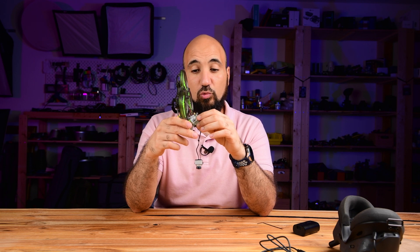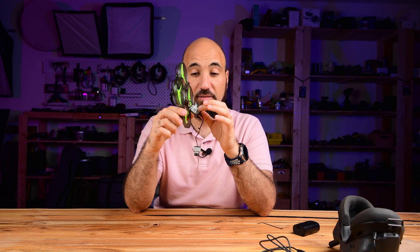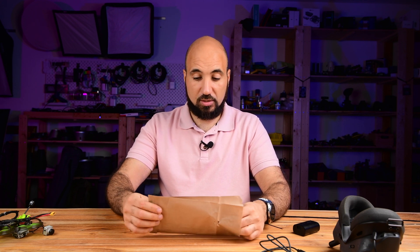I tried unplugging the cable and putting it back, switching the connections, and nothing worked. I hope it's the cable and not the camera or the unit. My guess is it's either the cable or the camera, because the air unit is connected to the goggles and I can see the battery voltage, which shows it's connected, but I have no camera feed. That's why I bought this cable — just to test it out. If it doesn't work, I'll unfortunately have to buy the whole unit again, but I hope it will work.